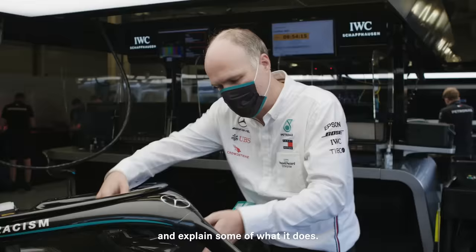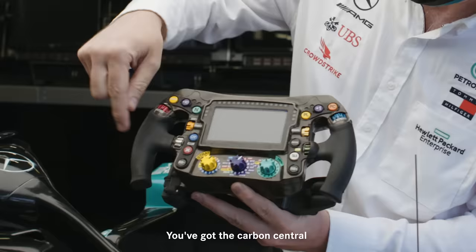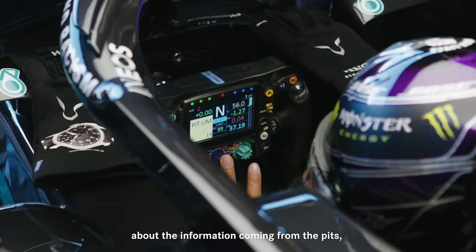We'll just get this one off Lewis's car. Most of you will have seen the wheel on television before from the front. You've got the carbon central element to the wheel, the grips which are rubber and very much molded to the driver's hands, and then in the center of the wheel we have the display where the driver gets all that important information about what the power unit's doing, information coming from the pits, the shift lights, and all the additional bits of info he needs to run the car.